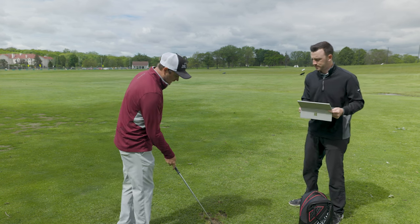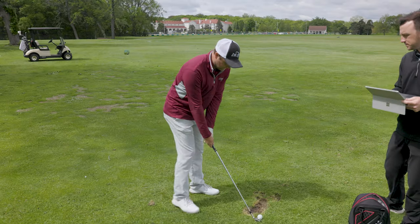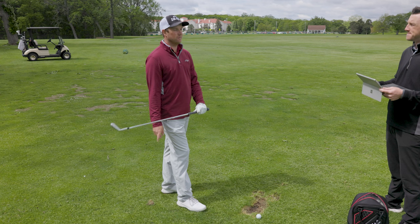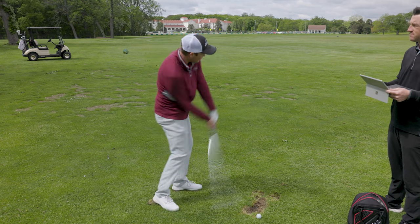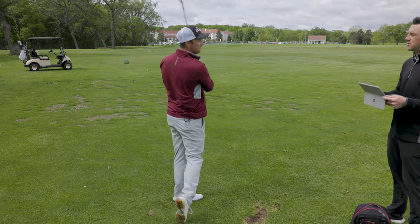Ball position might be just slightly back of where I'm at, but for the most part with a seven iron I'm pretty close to the middle of my stance anyway. I do a little bit of an abbreviated finish at the end — I don't finish way up here; I kind of just abbreviate the finish and stop here.